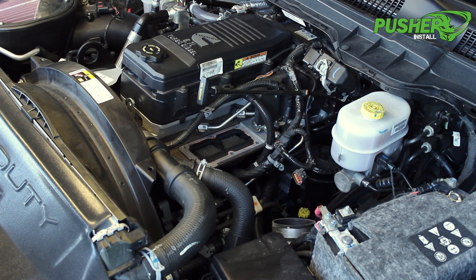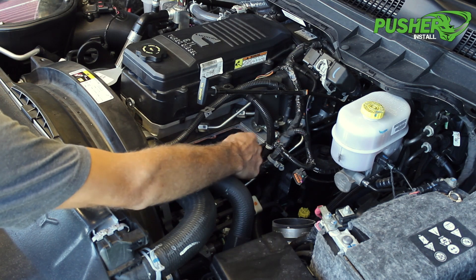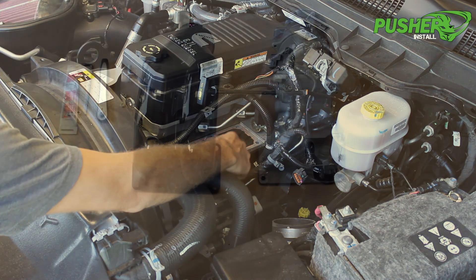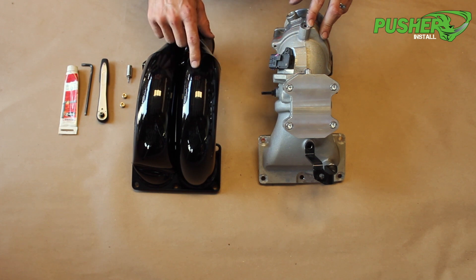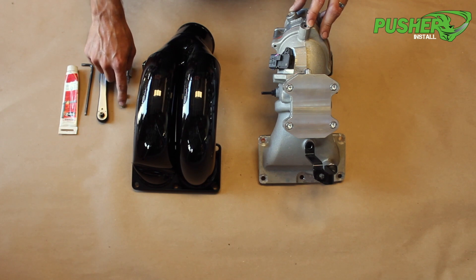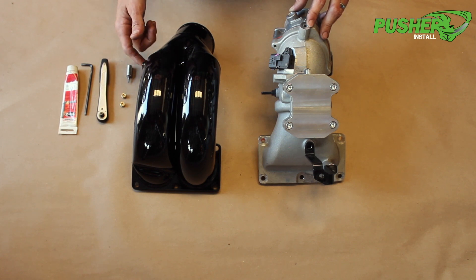Now that the factory manifold is out of the way, we're going to clean up the sealing surface with a straight-edge razor blade and scrape off any remaining factory gasket material. With both manifolds laid out on the bench, we want to transfer over our factory MAP sensor to the new manifold. Also while we're here, we'll install the supplied brass plugs for your auxiliary ports, unless you have injectors, a boost sensor, or something else that needs to go in those ports. It's really easy to do now while everything's on the bench.